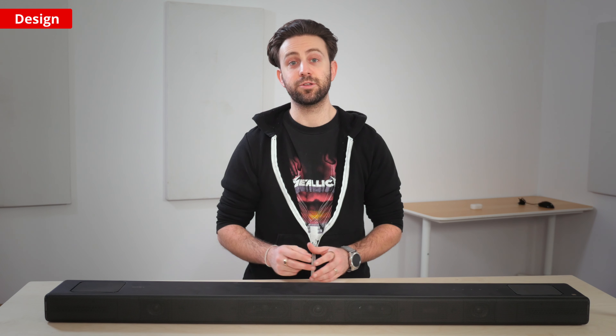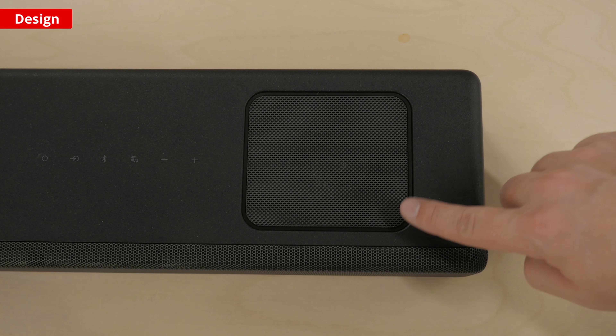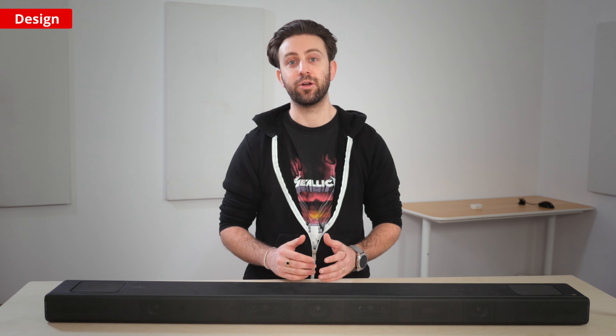You can also see the two upfiring drivers, which are located beneath the metal grills on top of the bar. If you want to enhance the bar's bass reproduction, you can add on either the SA-SW3 or SA-SW5 subwoofers. It's also compatible with Sony's SA-RS3S rear speakers.